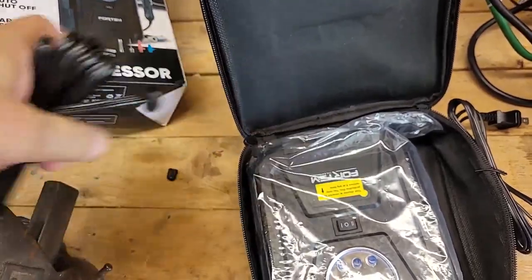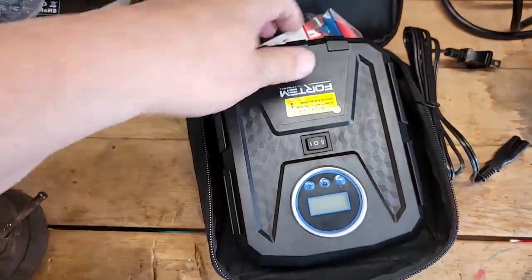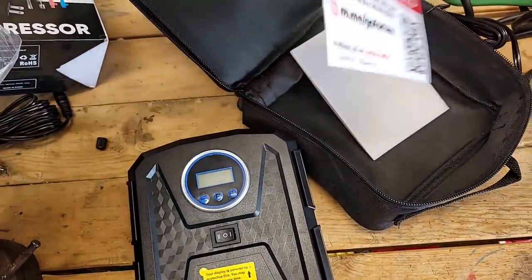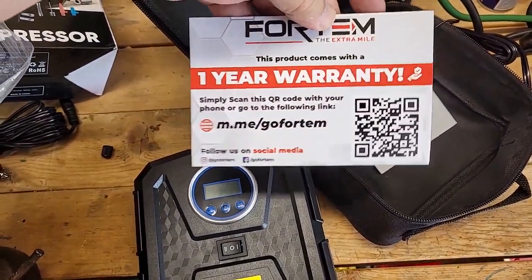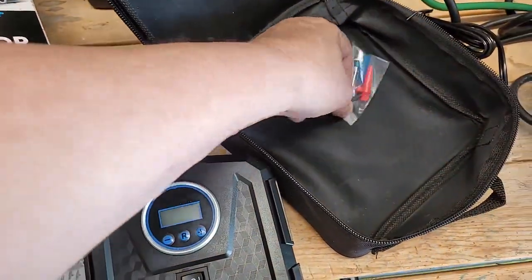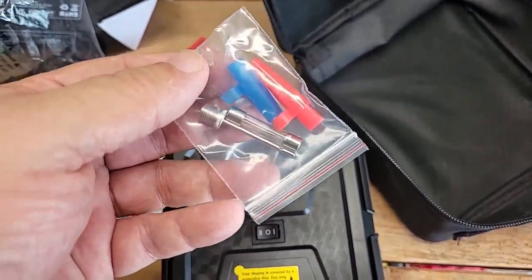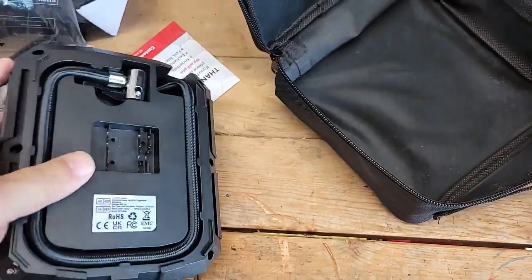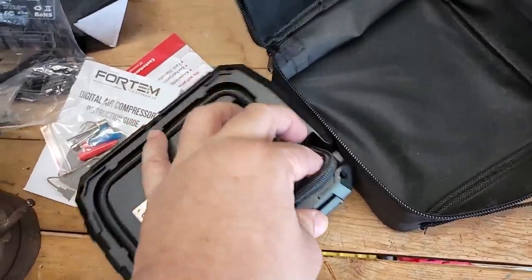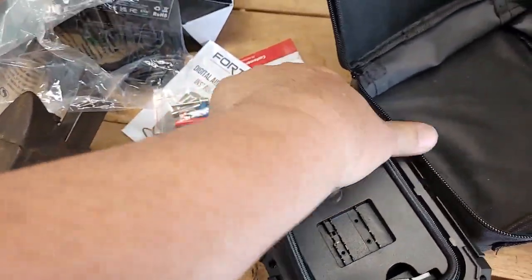And here's the main game right here — here's your Fortum air compressor. And your little warranty card — do that later — and your instruction book. I'm an old guy, I never read instruction books. And here are your various tips depending on what you're inflating.